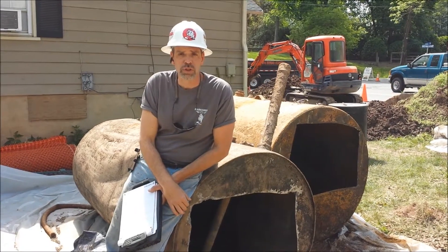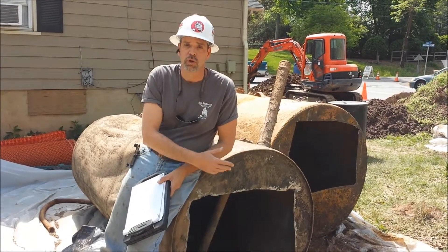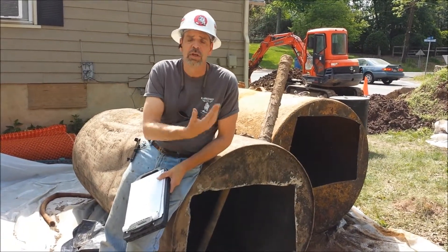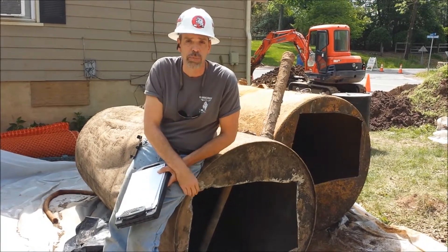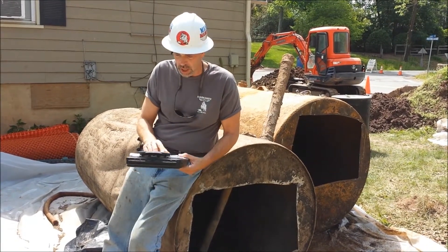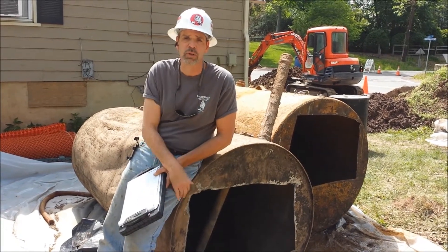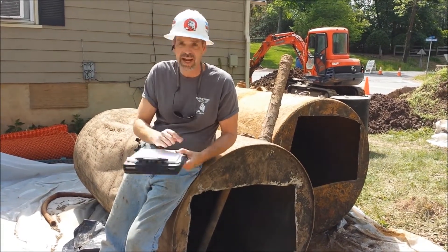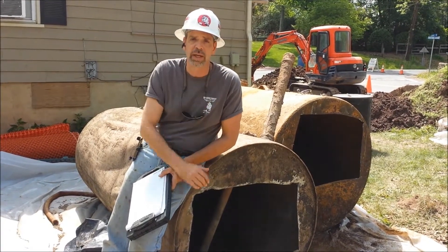Let's plug in some real numbers into that formula. The width of this tank was 41 inches, so the radius is 20.5. So, 20.5 times 20.5, times pi — 3.1415 — times the length, which is 93 inches, divided by 231. And you come up with a tank that is 531 gallons.